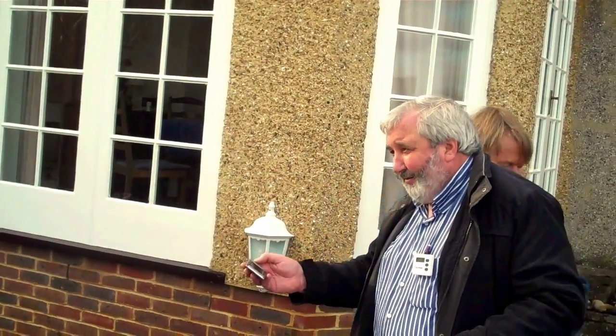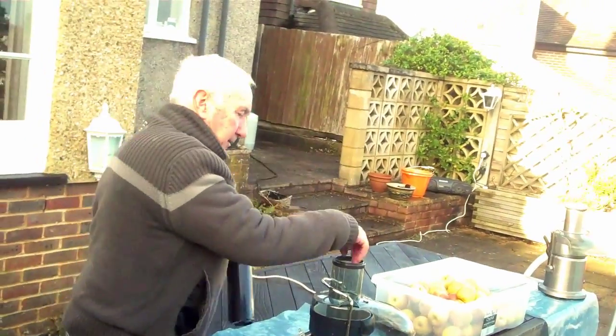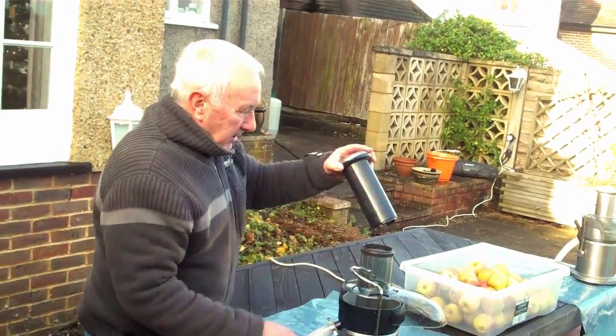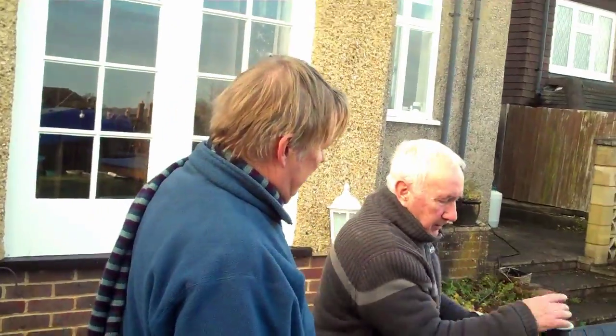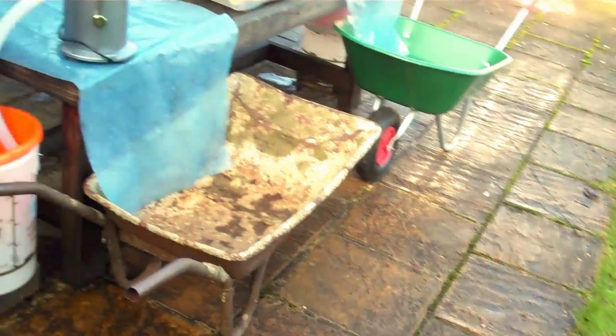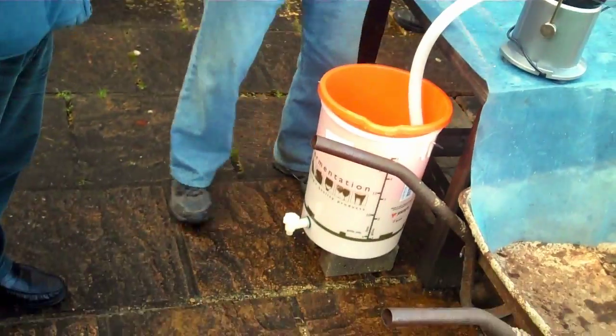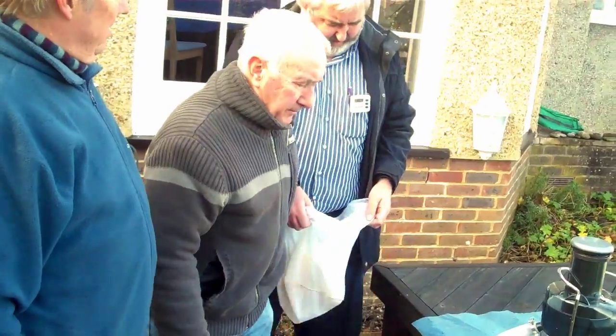Here we go. This is the juice and strainer. What we do is we put the apples in here, just right in there. Brush them down. The pulp goes straight into the batter. Yeah, saves time. The juice goes straight into the bucket and the strainer. Fantastic. It's a brilliant set-up.